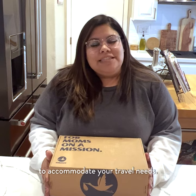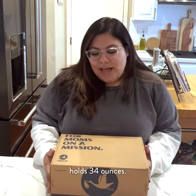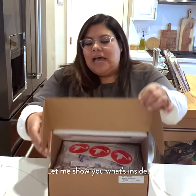Hi Milk Stork family, it's Amy your customer care specialist back again with another video on how to pack your refrigerated cooler. Our coolers come in a variety of different sizes to accommodate your travel needs. This particular cooler holds 34 ounces. Let me show you what's inside.